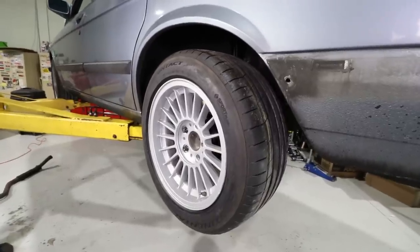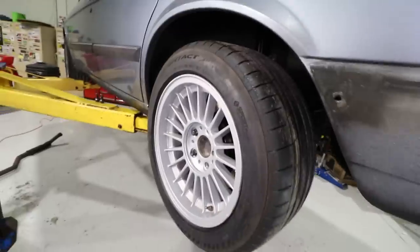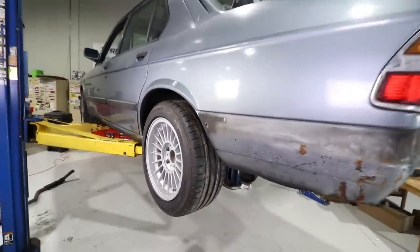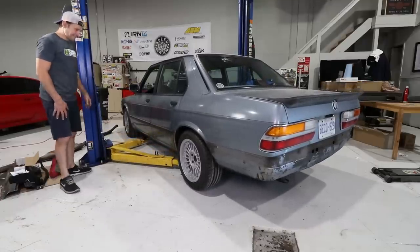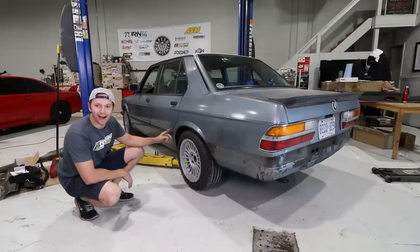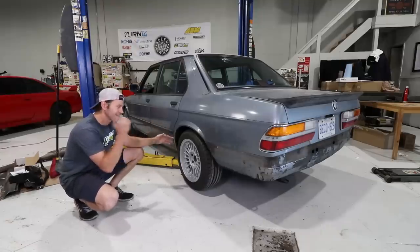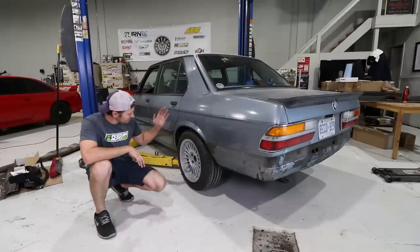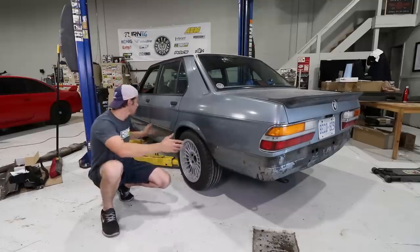Looks like Fortune Auto got the new shock length just right — look at that droop. The perfect amount for what I like to call 'gentleman low.' Let's lower the car and see where it sits. We've got about almost three fingers there — that is definitely too high for my liking, but that means I have space to go lower, which was the opposite problem with the shorter shocks. I still have a lot left to do in terms of getting the ride height set, and I want to save that for the end of the series and the big reveal.